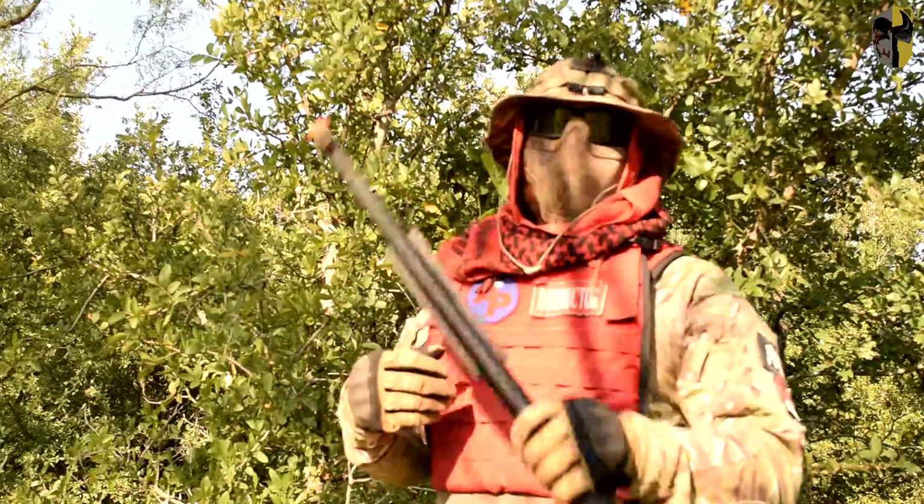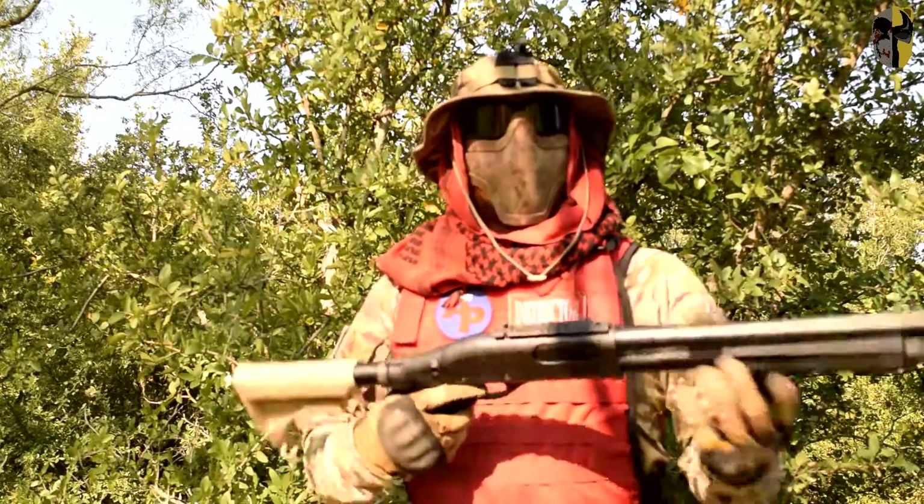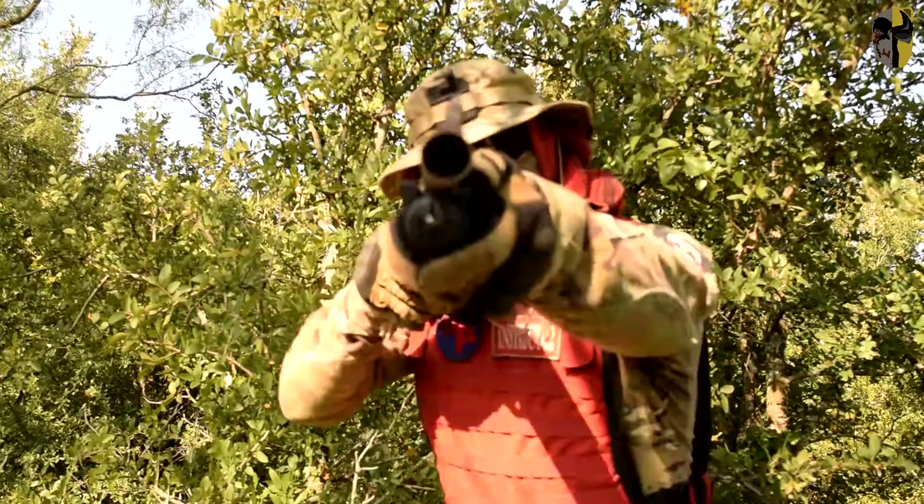Only time will tell. Until then, my name is Phoenix, I'm from Phoenix Teddy Airsoft, and I will see you guys in the next video.